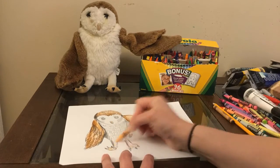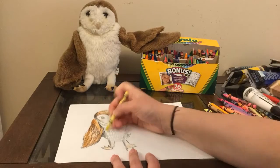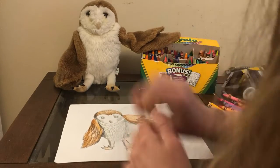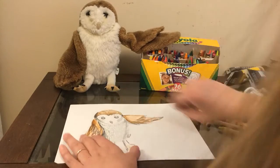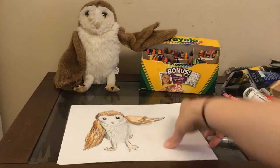Blend colors together. Maybe if you have paint, you could paint yours. Try your best to make it look realistic. All right, I can't wait to see what you guys come up with — go get creative!